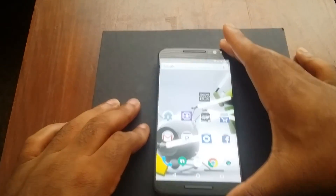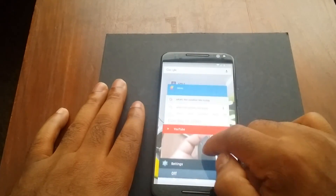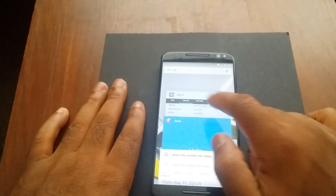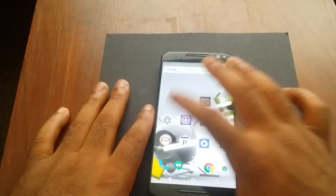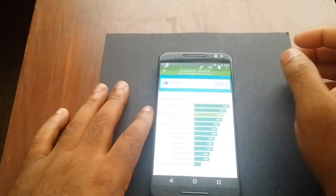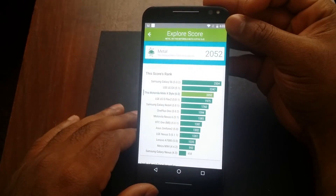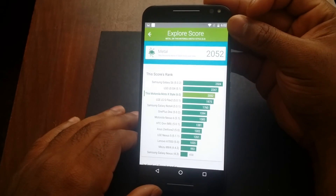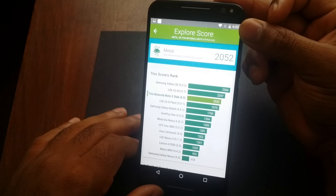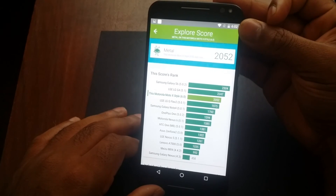Now let's talk about the benchmarks. Using the Vellamo Metal Test, it scored 2,052 and placed third overall — outclassed by the Galaxy S6 and the LG G4. In Quadrant it scored 23,824 and pretty much beat out everything in that test. On Geekbench 3 it scored 1,231 on single-core and 3,501 on multi-core. For 3DMark Ice Storm Unlimited it scored 19,204.